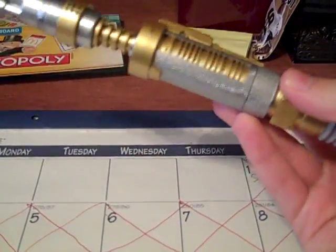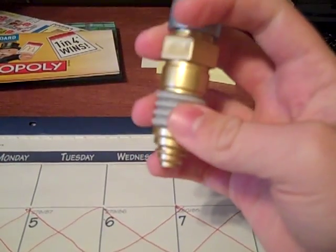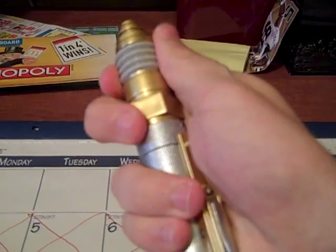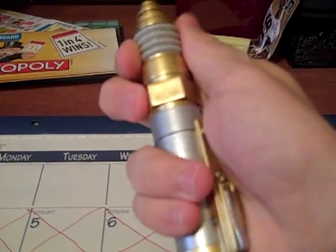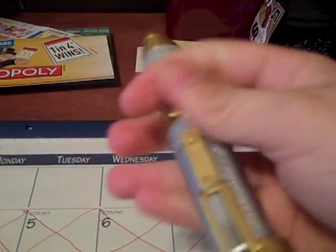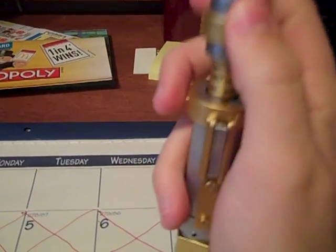This is the screwdriver extended. It also features an adjustment dial right here — this little part right here adjusts. If you listen, you can hear a little groove swivel.